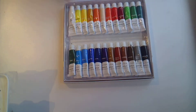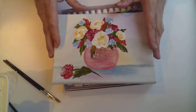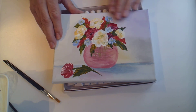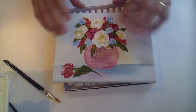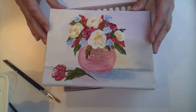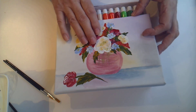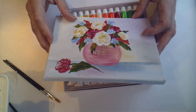I jumped straight in just to play around — watered it down to do a soft background and then just dabbed some flowers on to see what I could do. You should be able to, if the light catches it right, get some idea of the texture. The paint really holds its texture well when finished with it.